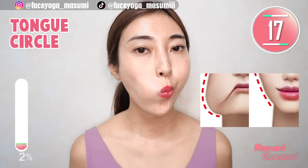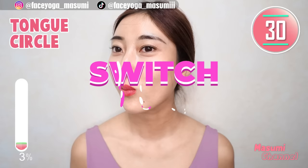This will absolutely help to stretch your wrinkles around the mouth and also reduce laugh lines. Now, try the same movement on the right side. Repeat this movement.